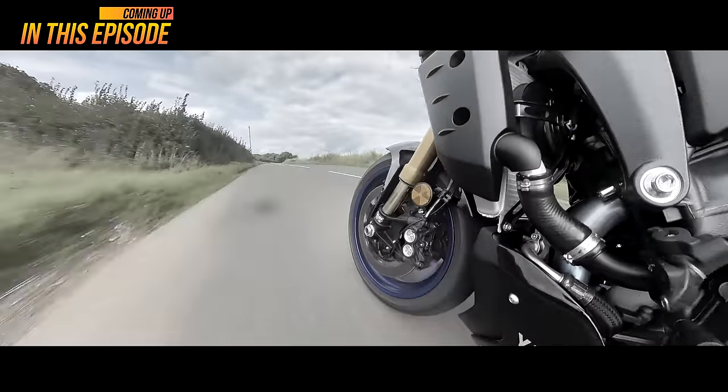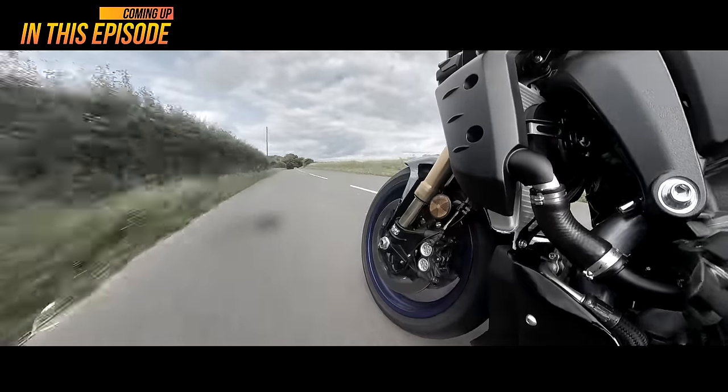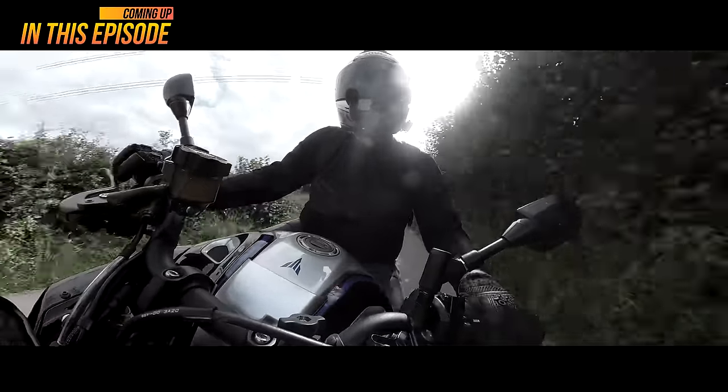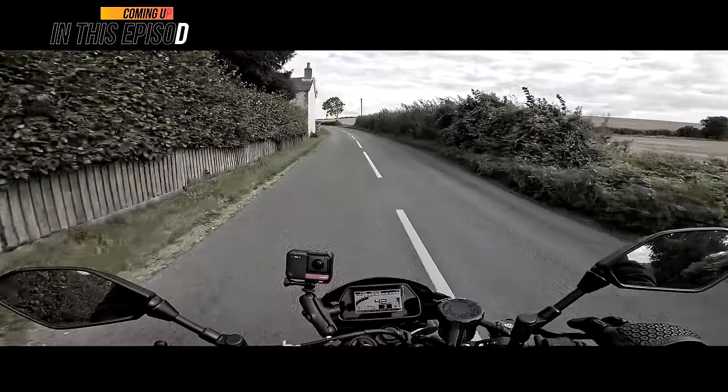So Yamaha would have had to really screw it up. Oh, it sounds absolutely brilliant. Bloody, bloody, bloody brilliant.